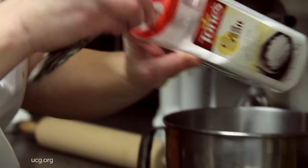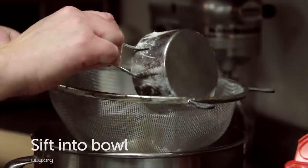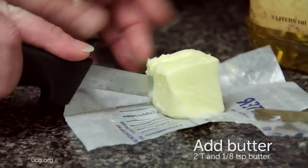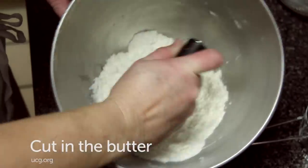Measure out the half teaspoon of salt and add it to your flour. Sift the flour and salt into the mixing bowl. Next, add the butter into the mix. Cut in the butter until it makes very fine crumbs.